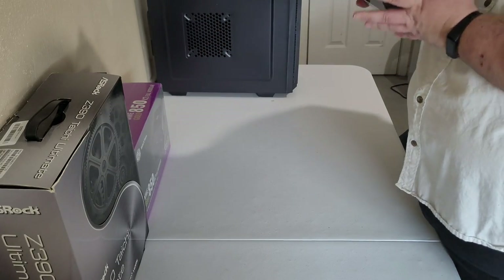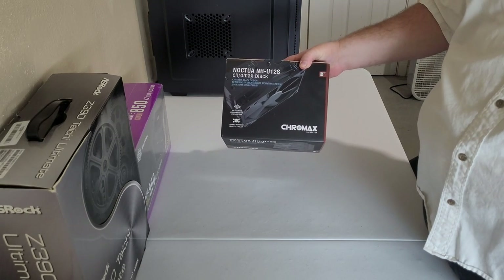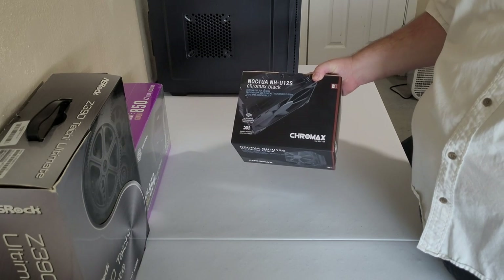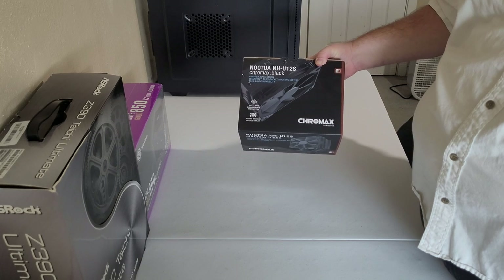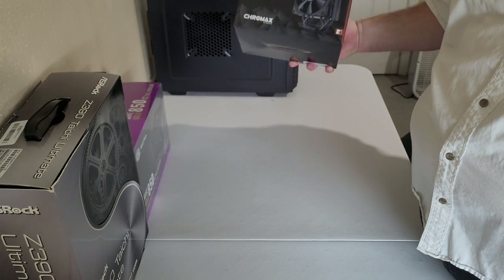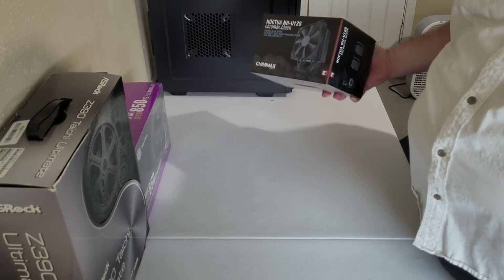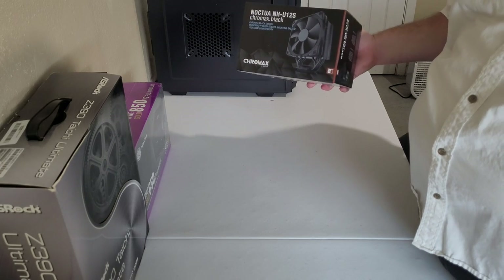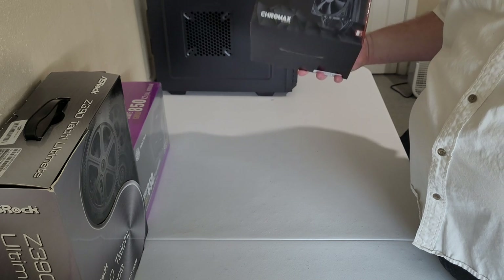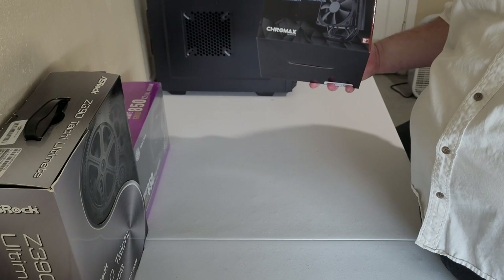The cooler I purchased is the Noctua NH-U12S Chromax Black — fits a little better than the tan and brown they typically go for. Nothing here has been tested. I may go to build this computer and realize the motherboard is shot. If that's the case, I'll still post the video and it'll all be a learning experience.